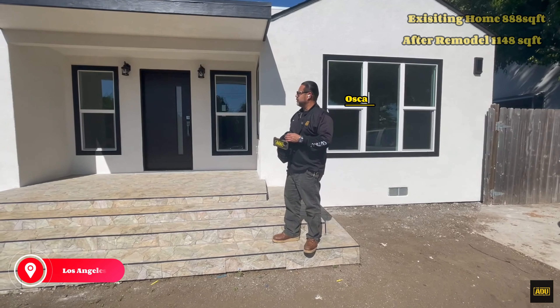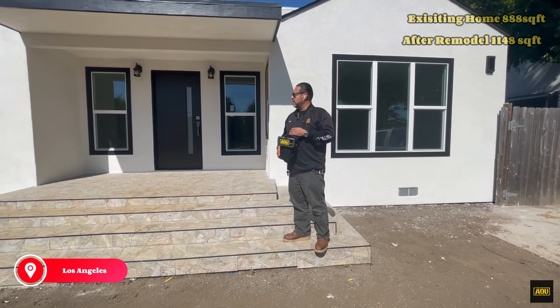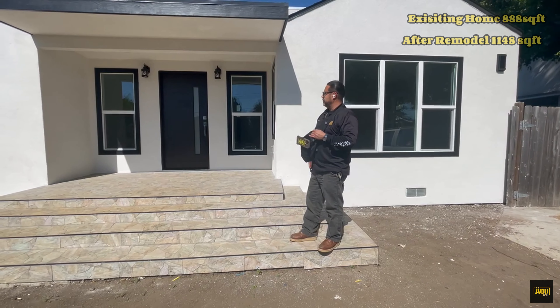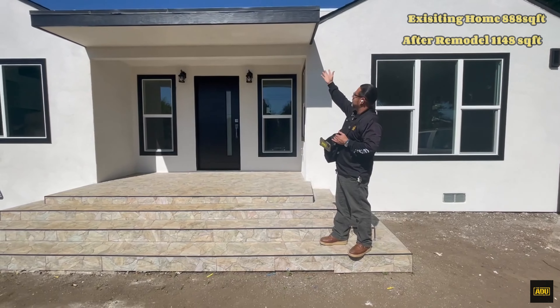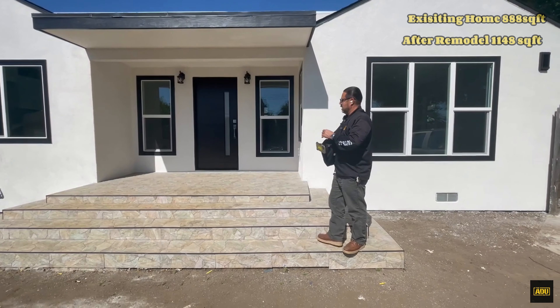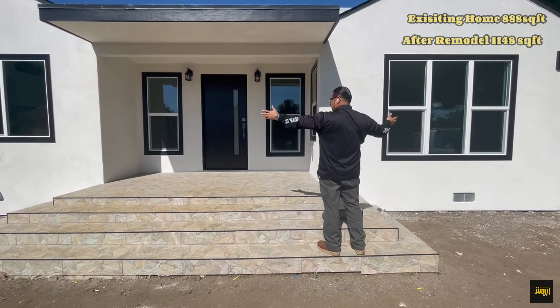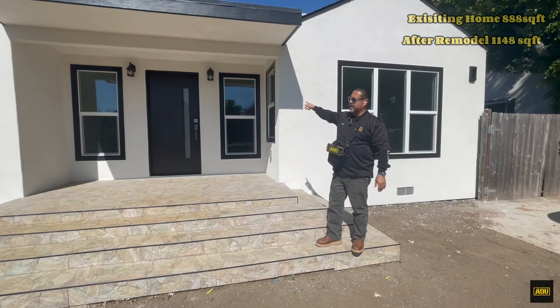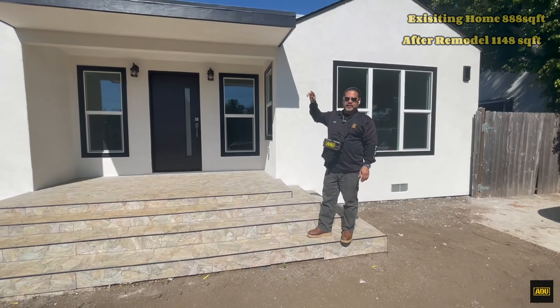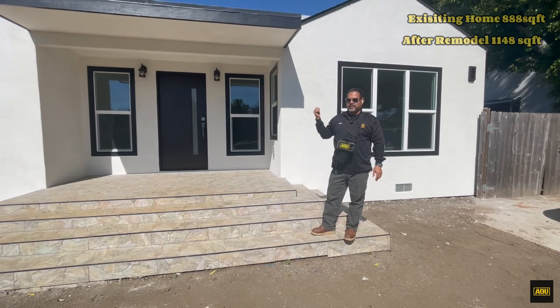Hello everyone, this is Oscar with the ADU Guys. We're here in the city of LA. We did a full remodel here. This was set up a little differently, but now it's all brand new. We're planning to do a room addition for the back and we're working on doing an ADU — a two-story ADU in the back.